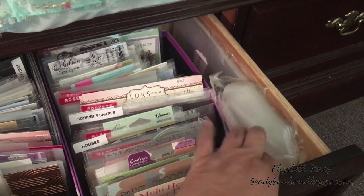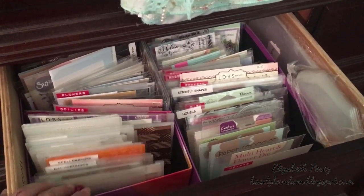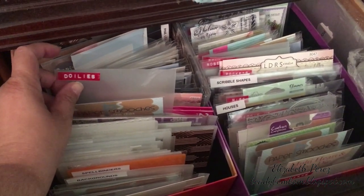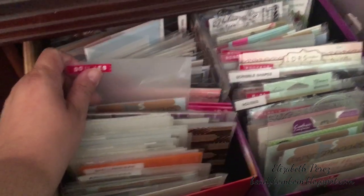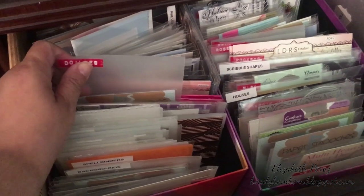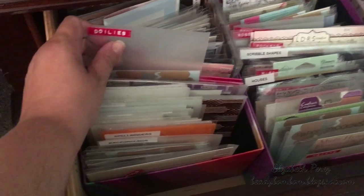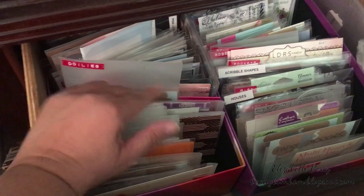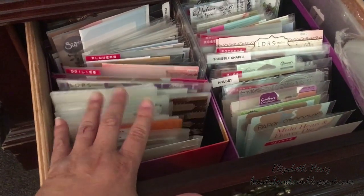Here I have my plastics — my little CD sleeves, and those longer sleeves for the longer dies. These little dividers are actually the plastic cutting boards from Dollar Tree. You get two cutting boards in a pack, so out of the two you can make eight dividers if you measure them five and a half inches high and five inches wide.